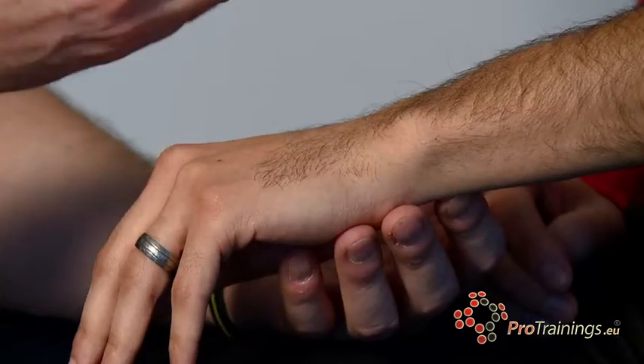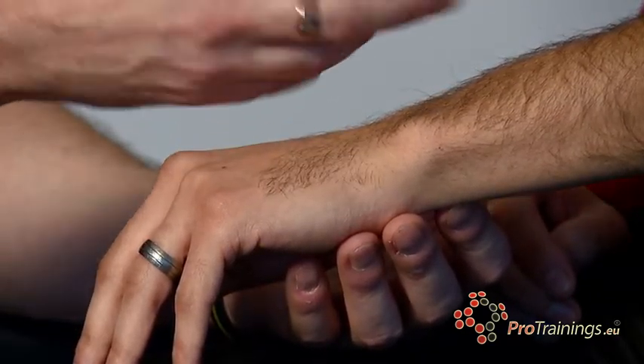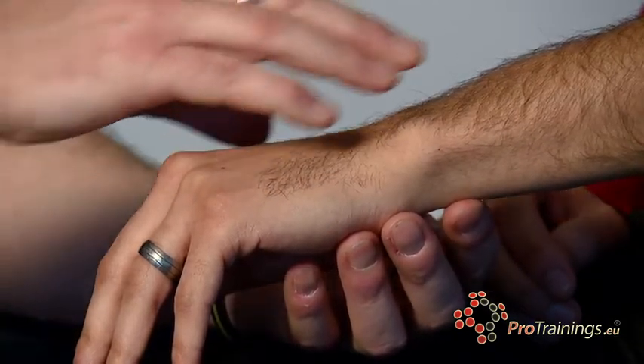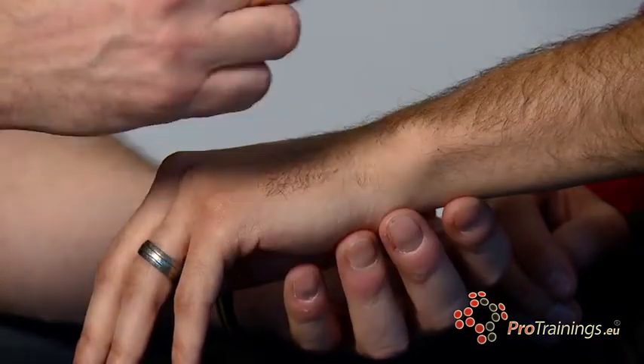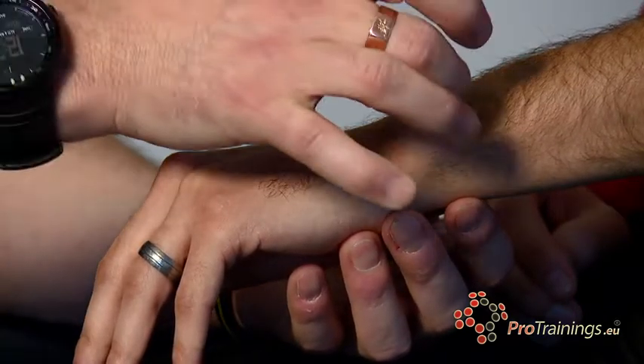Feel the joint — is it a normal temperature or is it hot? Are there any bruises? Bruising will come to the surface. Ecchymosis, which is a fancy name for bruising, will come through to the surface very quickly and you can see that starting to appear. Is there any fracture or open area? Has a bone fractured and come through the surface of the skin and maybe gone back inside again, or is it still protruding?